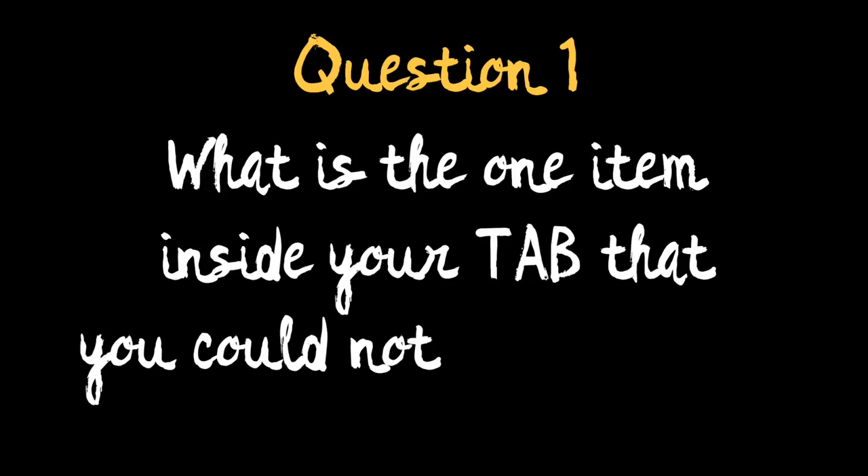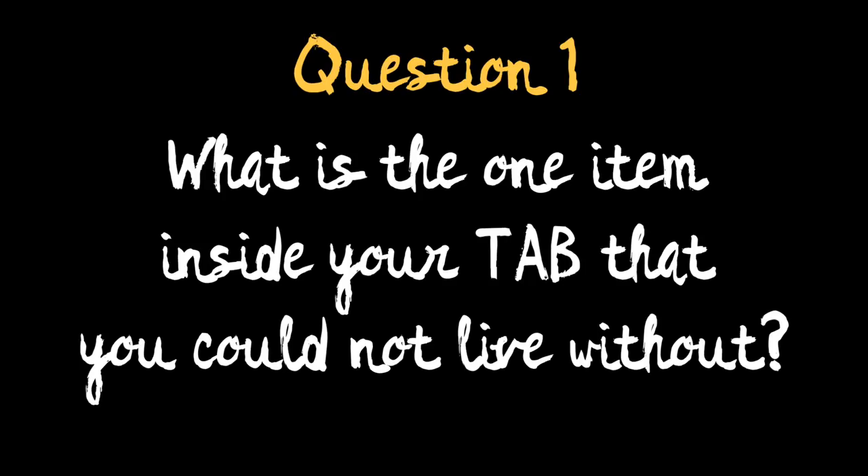Hey everyone! Welcome to our second viewer Q&A, where we answer questions from viewers like you. Our first question comes from Debra Baker: What is the one item inside your tab that you could not live without?